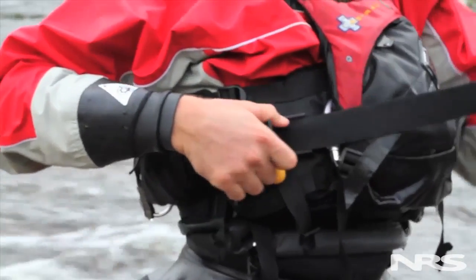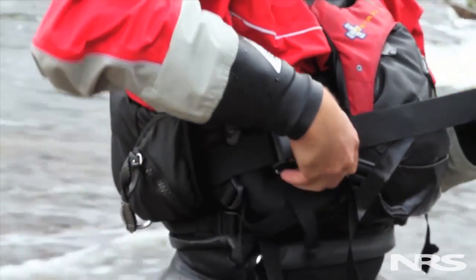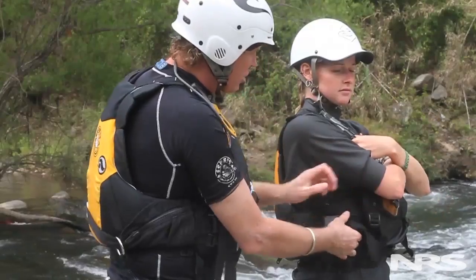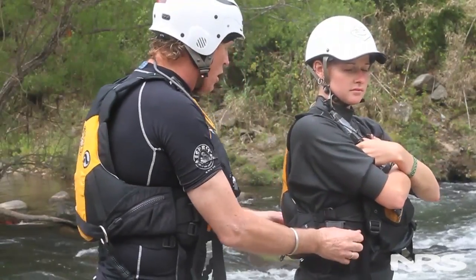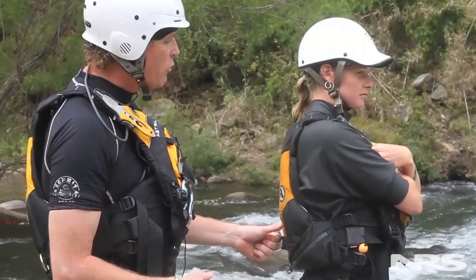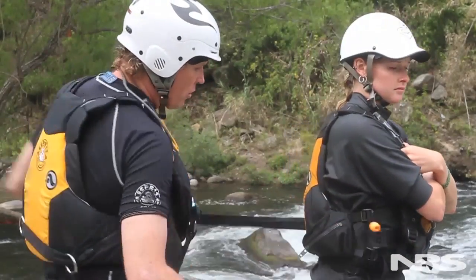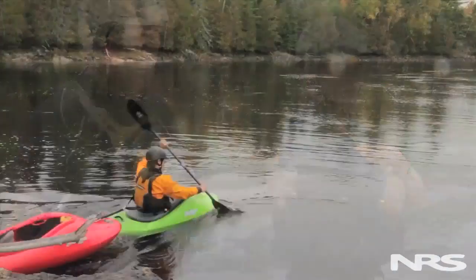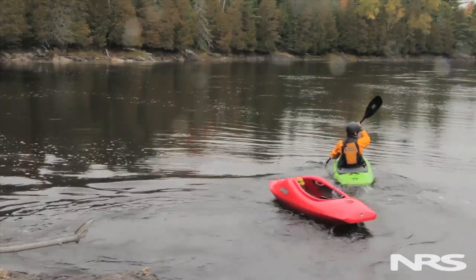If you wanted to reduce the amount of friction — let's say if you were just rescuing a kayak and you wanted to be able to get away from it very quickly — you may bypass the tri-glide and go straight through the plastic buckle. Although this is not recommended by the manufacturer, it means if we're about to tow a kayak and potentially get pulled down through the next rapid, that on release of the buckle, we can very easily dump that heavy canoe or kayak that we're towing and be able to paddle away from it.